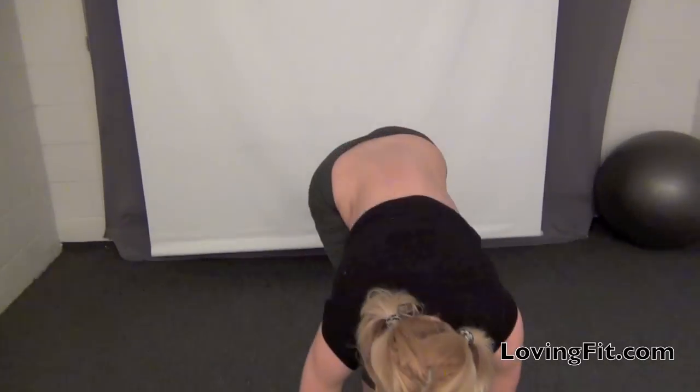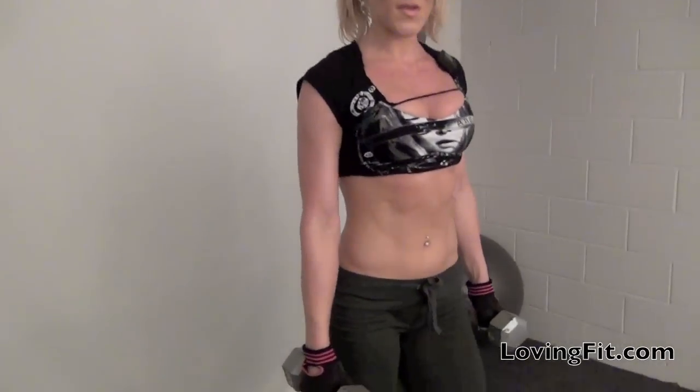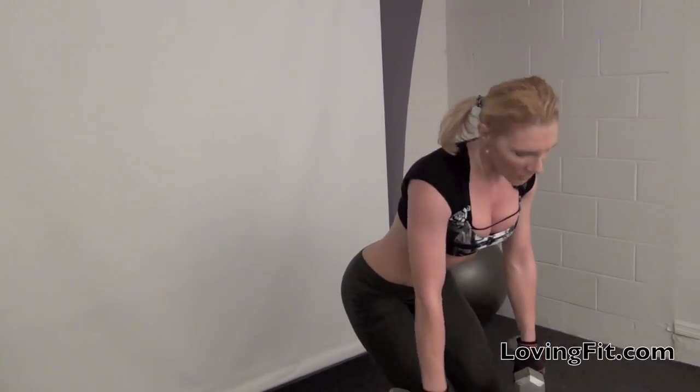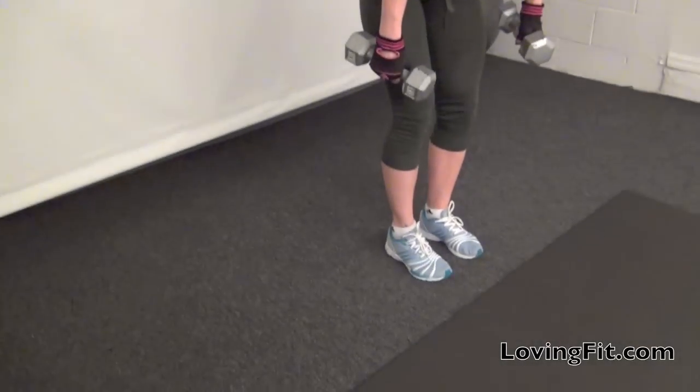The first exercise in this workout was the side step, and I was using my 10-pound dumbbells, 10 in each hand. You're going to get into a low squat position — not all the way down, but as low as you can go. Your feet are going to be a little bit apart.